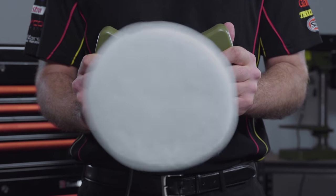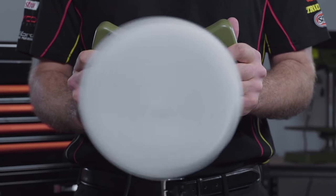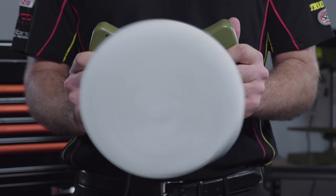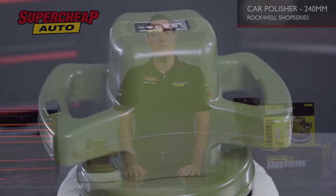Unlike other polishers, this one uses a random orbital pattern when it spins, meaning that it won't create hot spots. That means it's perfect for polishing cars as it won't burn your car's paint or damage the surface.